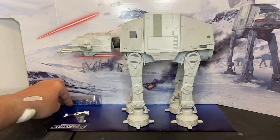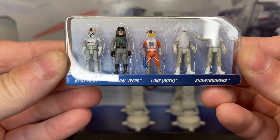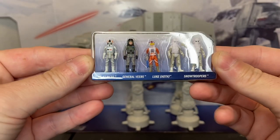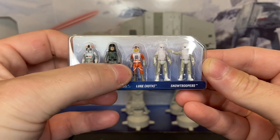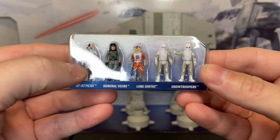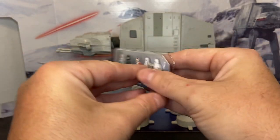Also included are the five minifigs. You have your AT-AT pilot, General Veers with his infantry armor, Luke Skywalker in his Hoth gear, and two snow troopers. On the back of their cards, it's got the blueprints for each of those figures.